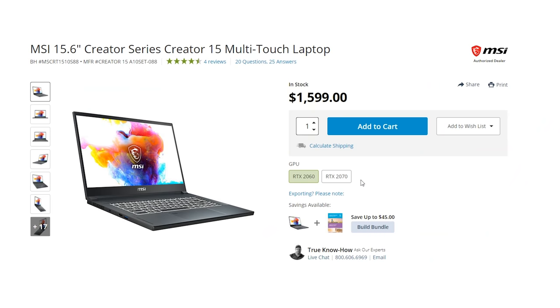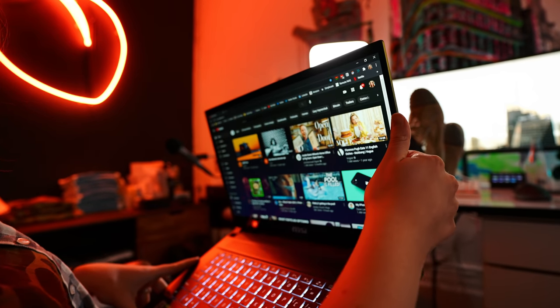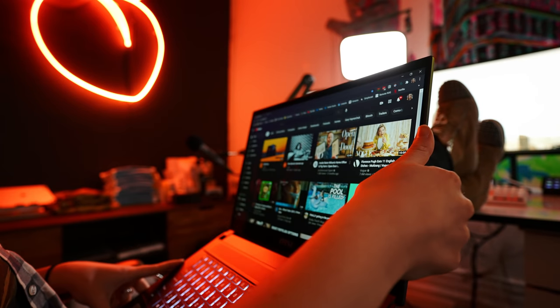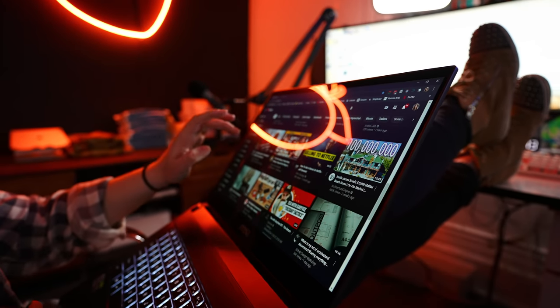This laptop starts at $1,600. The model I have here is $1,899, and you get so much for that. One of my favorite features is the 180-degree hinges for the display. This is something that I love about my two-in-ones, but very rarely when you buy a laptop that is more spec'd out do you keep some of the stuff that makes two-in-ones great. I love this — I feel like I could throw it like a frisbee, but we're not gonna do that.